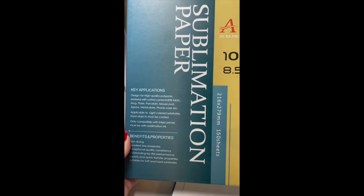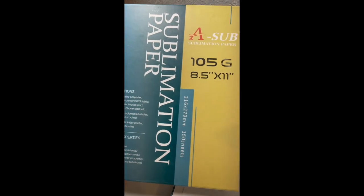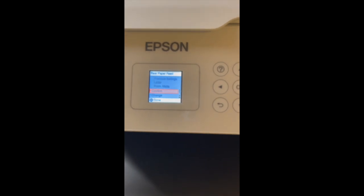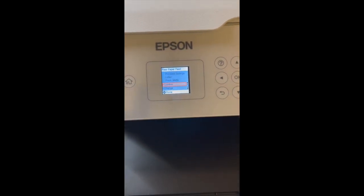I use this sublimation paper from Amazon. I'm going to be loading my paper into my Epson 2720 and I use the letter size permanent matte settings on my printer.